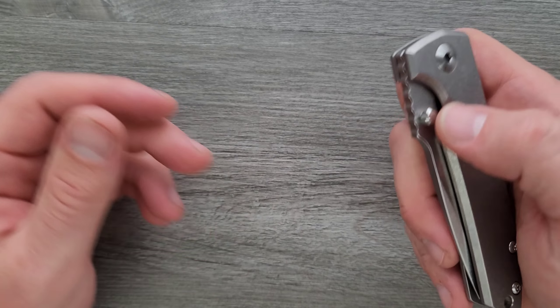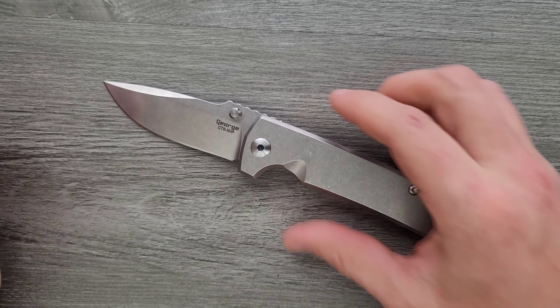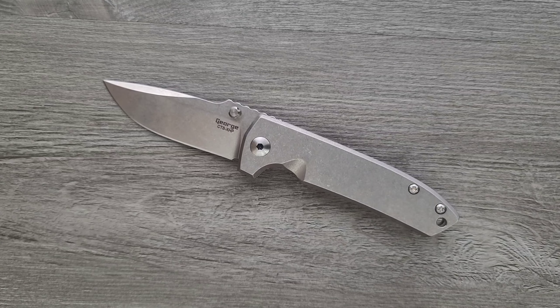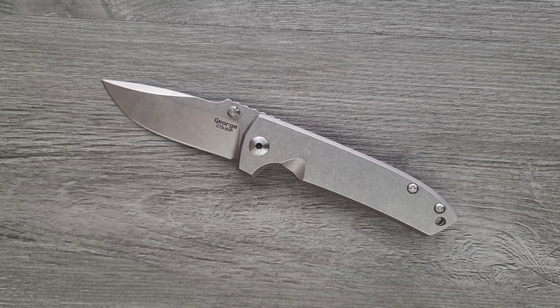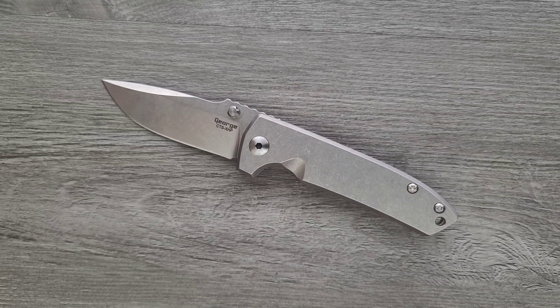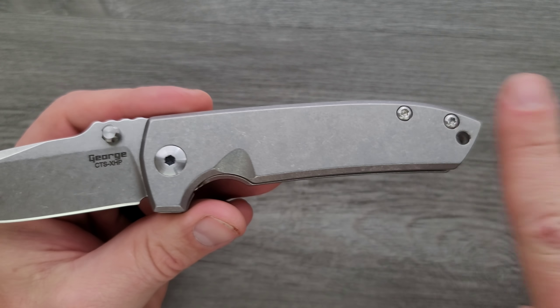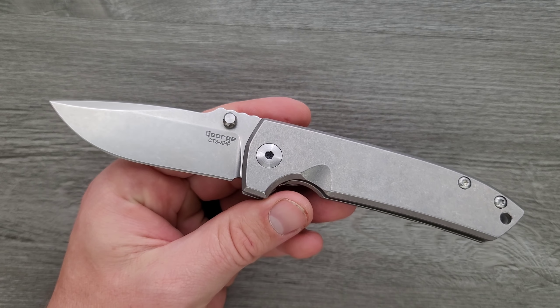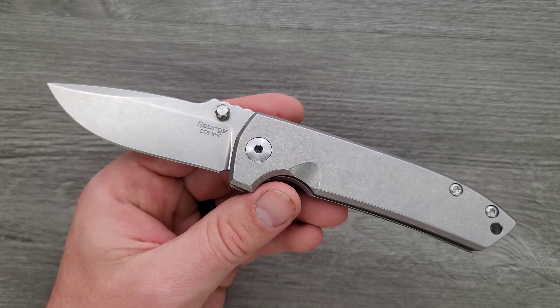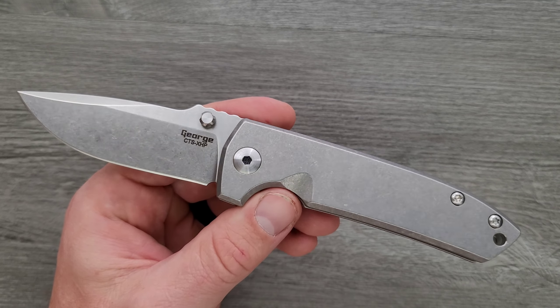These come in a few different texture patterns — there's the plain stonewash, which is the one I went with, and they've got some other line patterns. Monkey Edge used to do a frag version of this, which I thought was far and away the coolest — they did a faux bolster milling and then frag. They should do that again. I would just love to see a version with a continuous set pattern covering all of this area. Spoiler alert: this video is going to end with me calling for a V4.